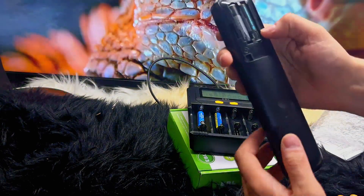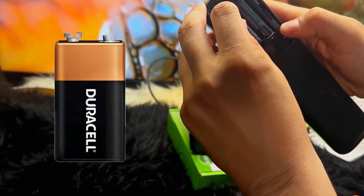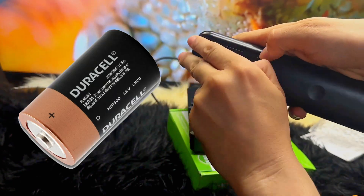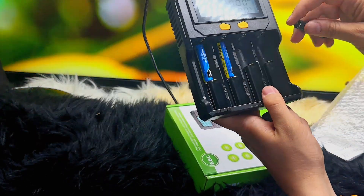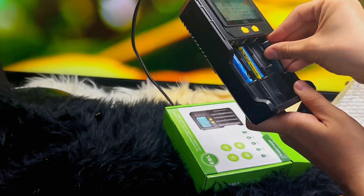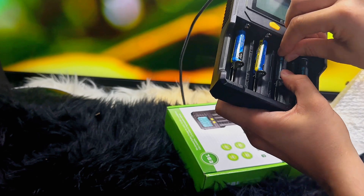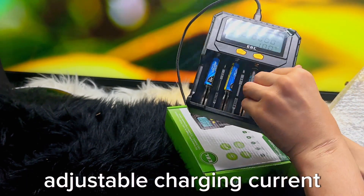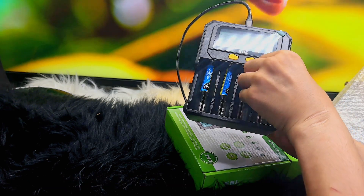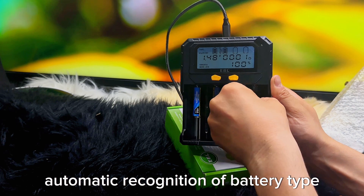This battery charger not only charges AA and AAA batteries but also supports a wide range of other battery types including 9V, C, D, and 18650. It also offers a discharge function, activation function, auto cutoff function, adjustable charging current, and the convenience of automatic battery type recognition, which is really helpful.